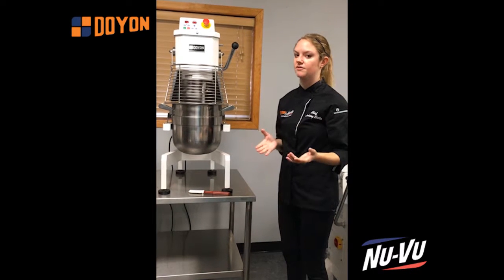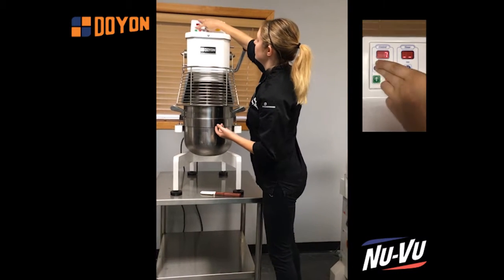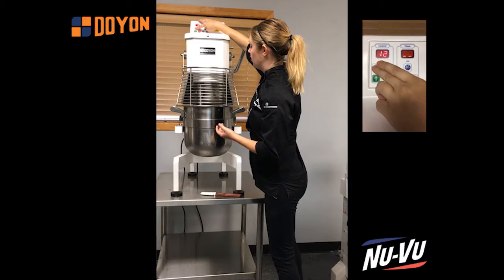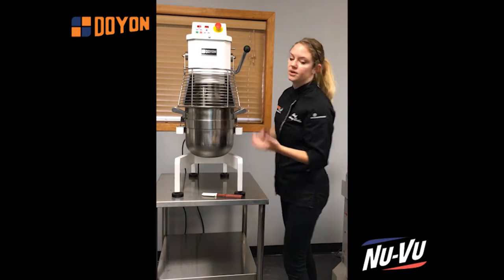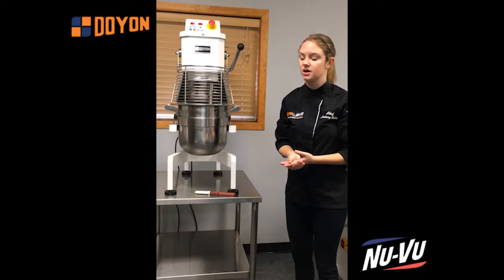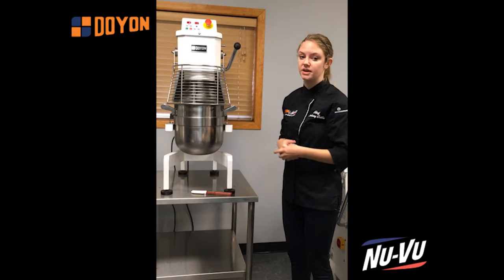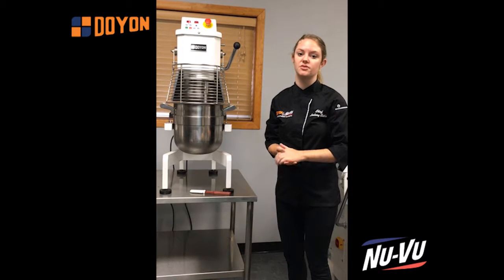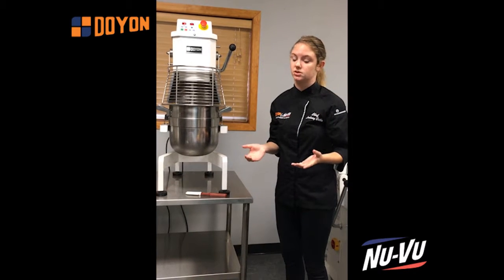Another thing you may have noticed is that I was able to change the speeds while the mixer is actually mixing without doing any damage at all to the machine. The reason for that is because this is a belt-driven mixer instead of a gear-driven mixer, so I'm not breaking the gears by moving around the speeds. Belts are incredibly reliable, easier to replace than a gear, and incredibly inexpensive to replace as well.